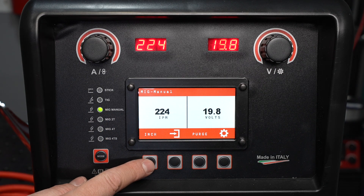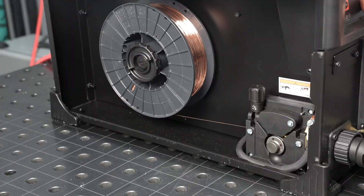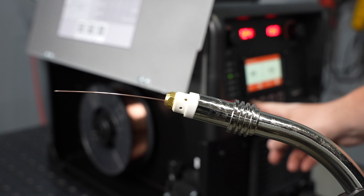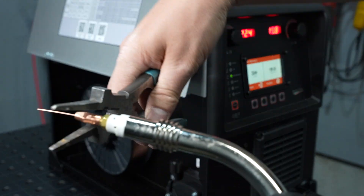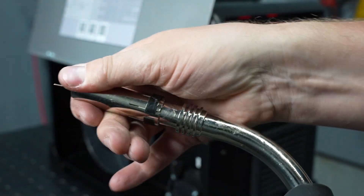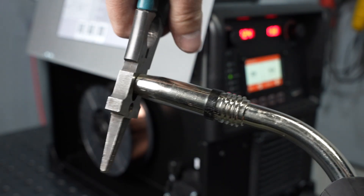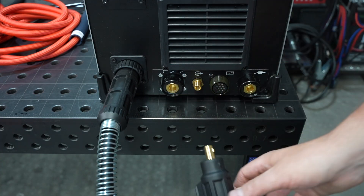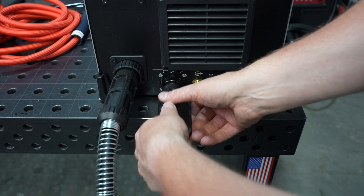There's a button here labeled inch, and by pressing that it will feed wire down through the lead and out the MIG gun. Install the proper size contact tip for the wire that you're using and reinstall the nozzle onto the end of the MIG gun. After clipping the wire, the MIG gun is ready to weld. Let's look at the other connections here on the front of the machine from left to right.